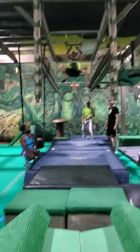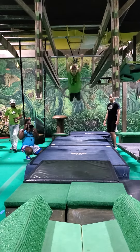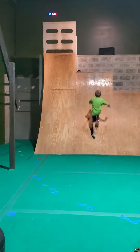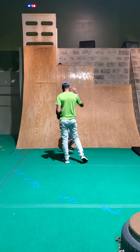Go, Zachary. Yay! Go, Zachary. Yay! Awesome. Run back. Great job.